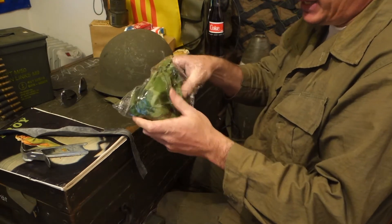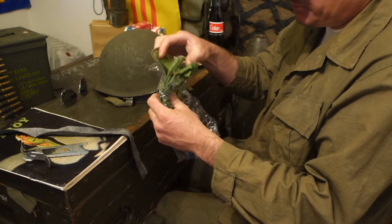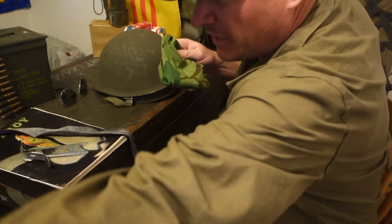We've now bought a replica from China. The original covers — the Vietnam Mitchell covers — have gotten really expensive. It probably comes from the Wuhan province. No Corona.